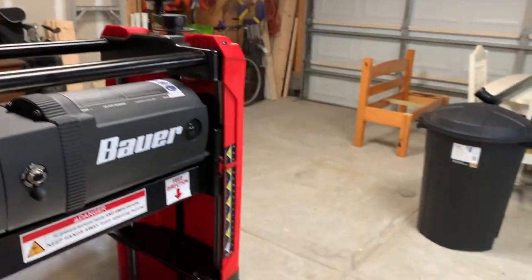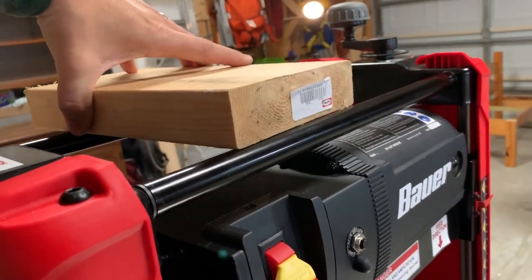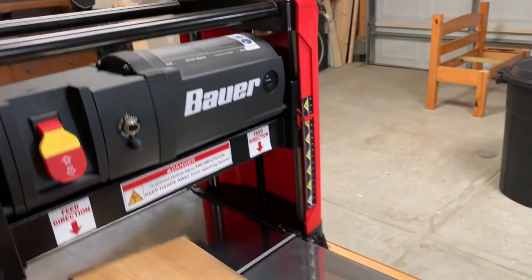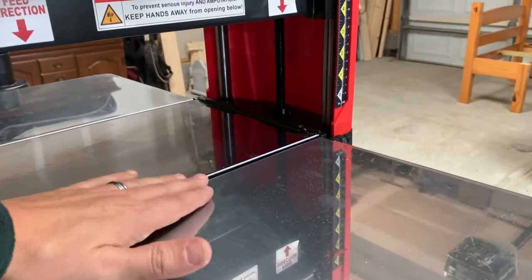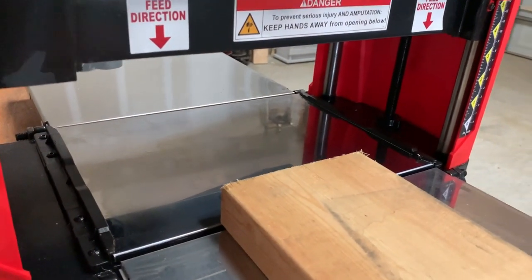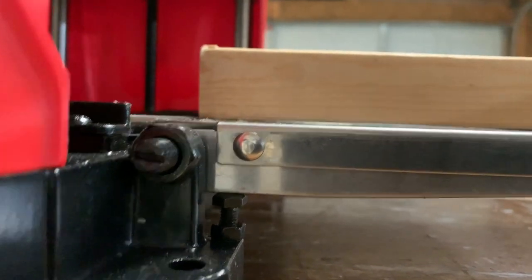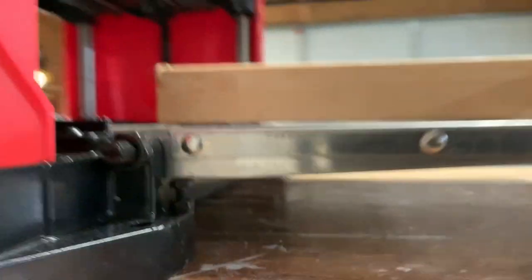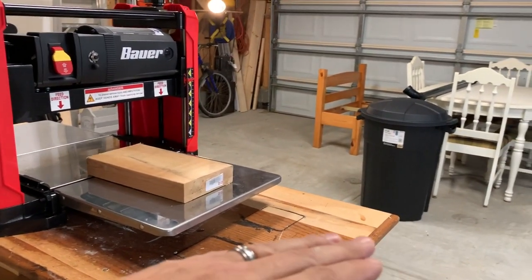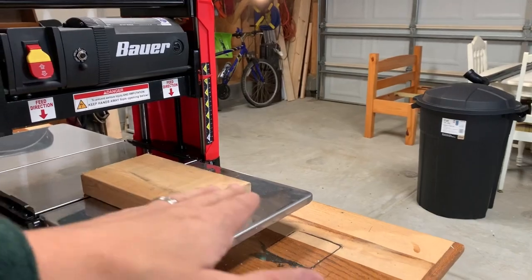It has rollers so when you feed wood through in this direction and come back with a long piece, you can set it on top and the rollers help you keep going back and forth. As far as the plates go, they're not perfectly level — I think there's going to be a little bit of snipe here because of this. I can see when I hit this here it catches. I think the other side is a little bit worse, but it doesn't matter as much since that's the exit side. Eventually I'm going to build a sled for the planer so it's a smooth surface all the way across, but we'll do that later.